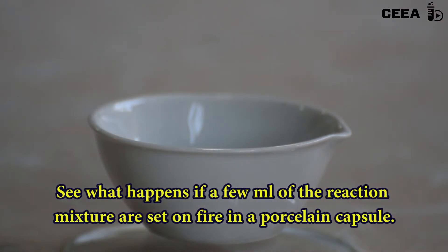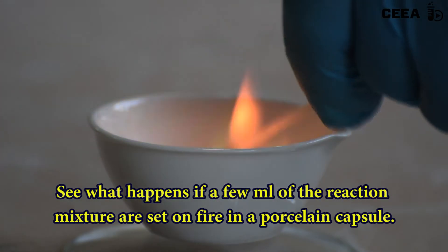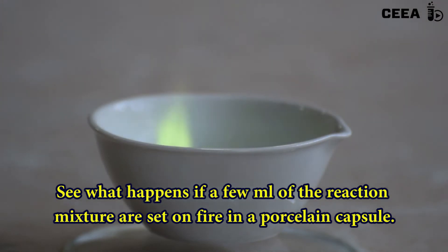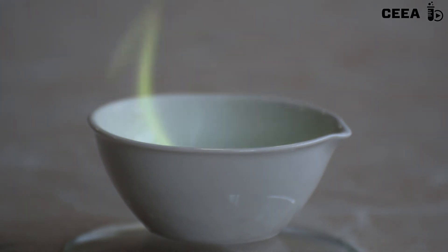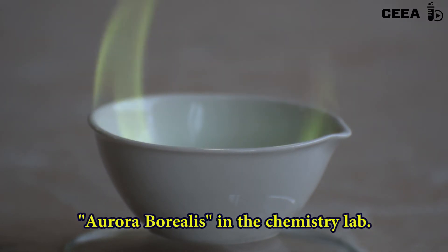If we pour the reaction product in a porcelain capsule or a watch glass and ignite it, we get a large green flame similar to the northern lights. The green color of the flame is due to the presence of boric compounds.